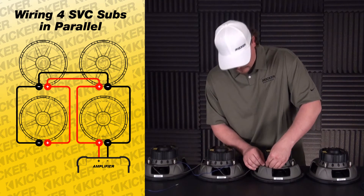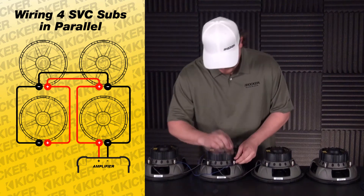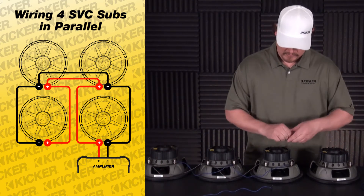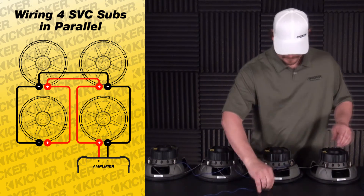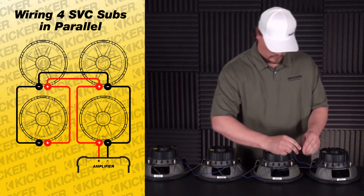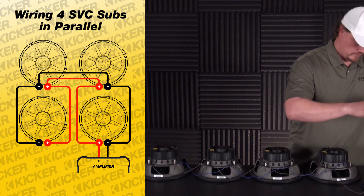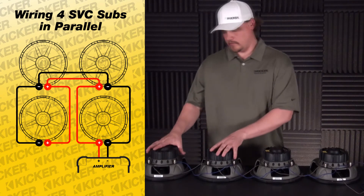Make sure all wire goes into your terminal and that you don't have any loose connections hanging outside or grounding to the basket, as that will make bad connections and you could run into problems. Make sure all your positives are in the right spots and all your negatives are in the right spots. Use the last sub to go to your amplifier and tie in your negative. The signal will be sent from the amp to each speaker, so everything will work.